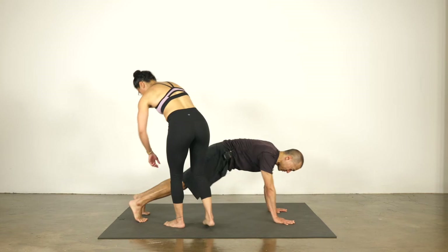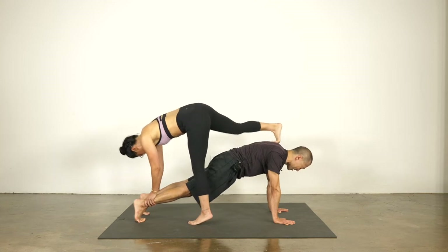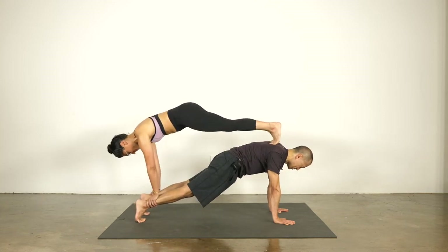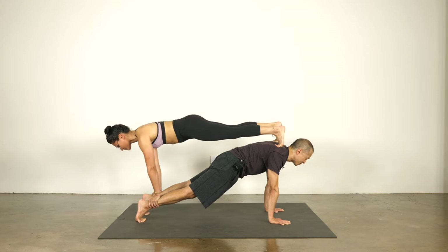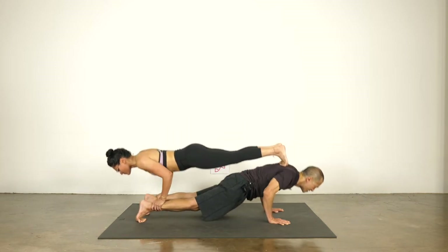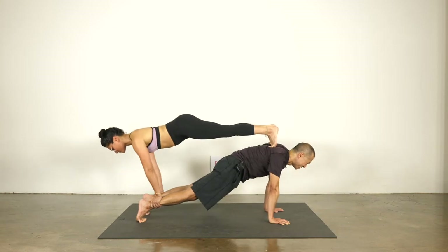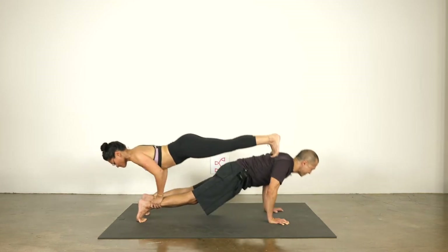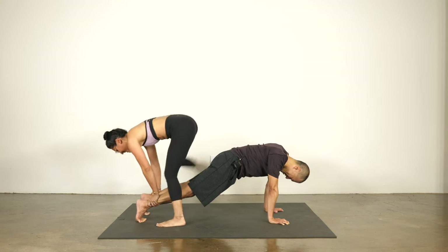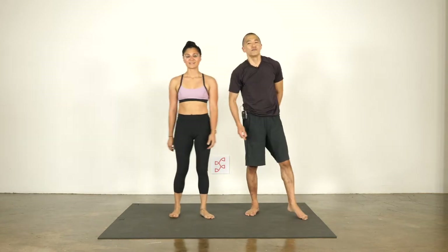Here's a level two for you guys at home, at practice, or wherever you are. If that was too easy, here's level two. Both of us at the same time, we're gonna move from plank to chaturanga, and back up to plank, to chaturanga, and plank — for five reps. If you want to hold either of those positions longer or do more push-ups, be our guest.